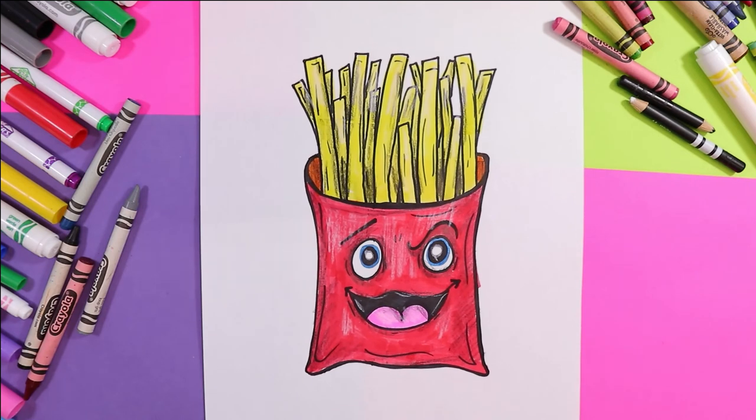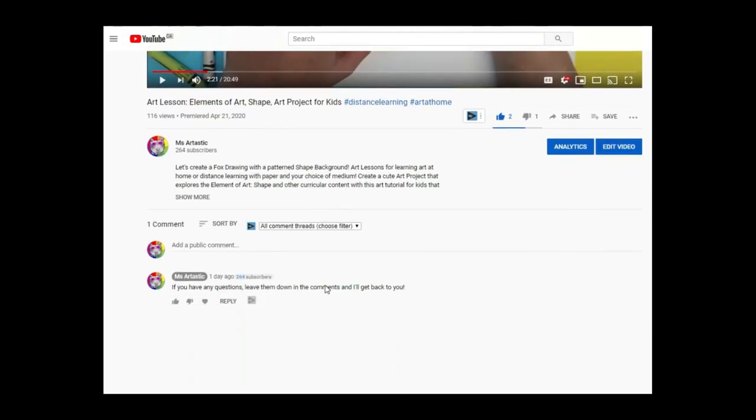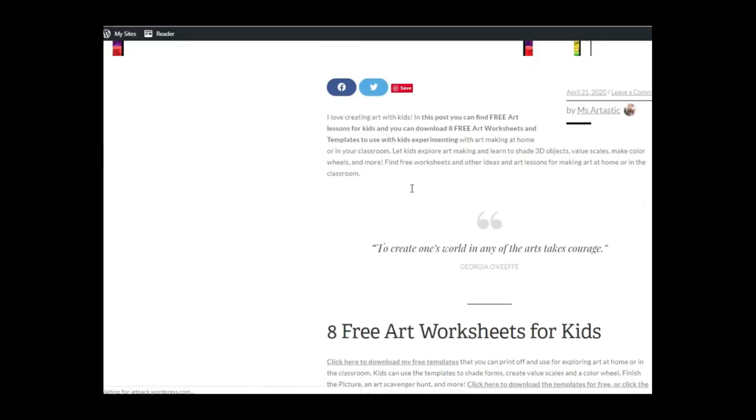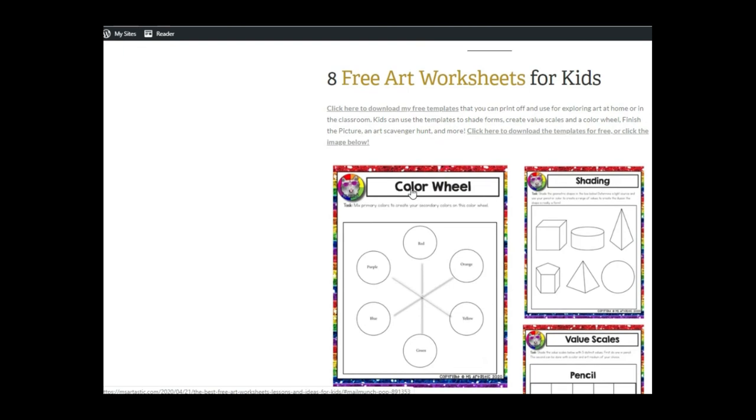Artastic Nation, that's the end of this episode. Tune in every Tuesday evening for the premiere of the next episode, and don't forget to subscribe to the channel. For more art tutorials, visit my blog at MsArtastic.com. Teachers, find my creative, high-quality art resources in my TPT store, MsArtastic. You can also receive free art worksheets for kids by joining my newsletter by clicking the first link in the video description. All links are available in the description of this video. See you next time!